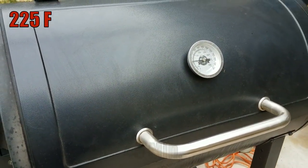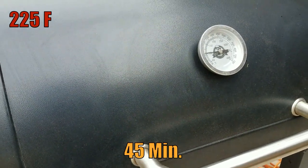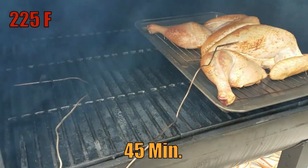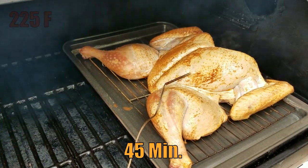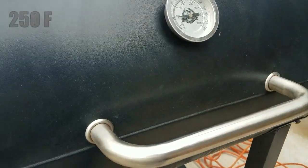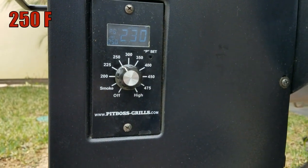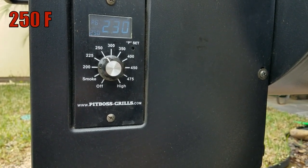Alright guys, it's been 45 minutes. I've had the turkey inside the pellet grill at 225 degrees so it could take up some smoke flavor. Take a peek — it's smoking very nicely. So at this point I'm going to crank up the smoker to 250 degrees and I'll check on it in about another hour or so.